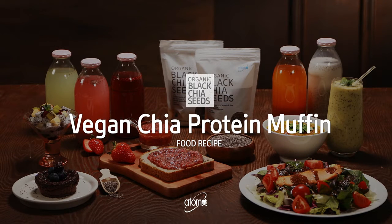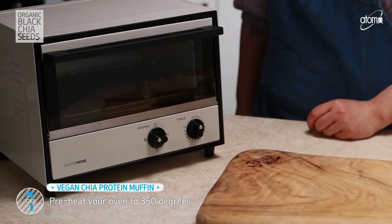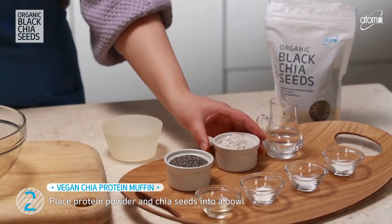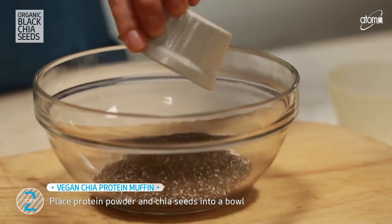Vegan Chia Protein Muffin. Let's start with baking the Vegan Chia Protein Muffin. First thing you want to do is to preheat your oven to 350 degrees Fahrenheit. Take a medium-sized bowl and put protein powder and chia seeds into it.